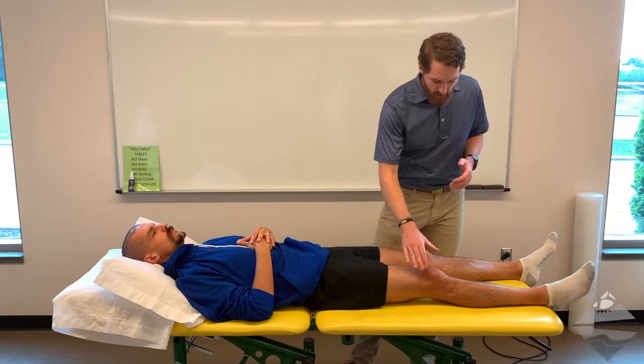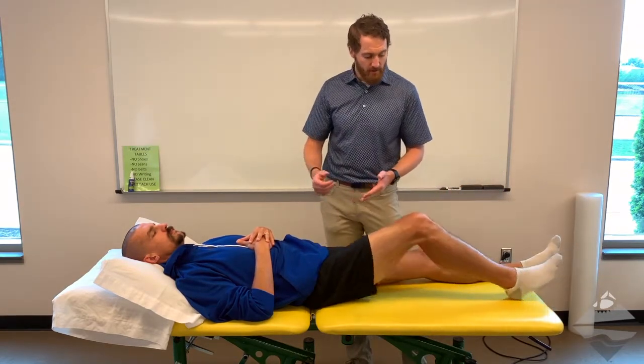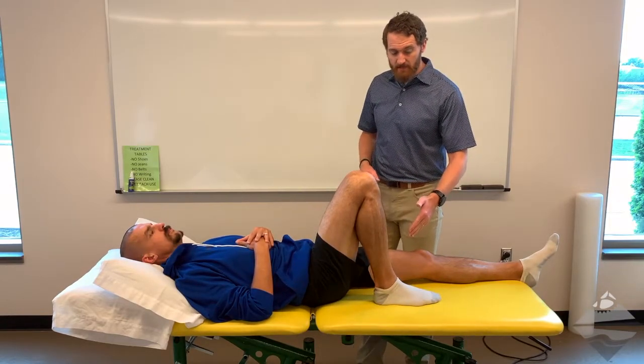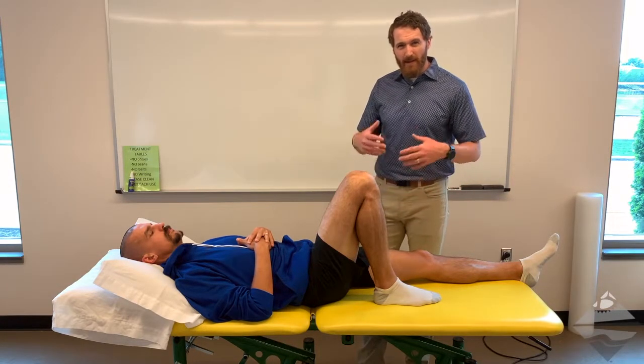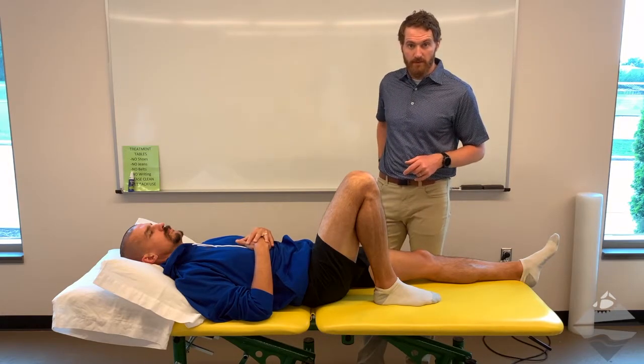To begin with, we're going to ask our patient to bring their heel back towards their bottom as far as they can. Note that some individuals will try to lift their foot and slide it back further, kind of using the leverage of the table — that would actually be beyond active range of motion. So wherever they get to, that's where you would want to stop.